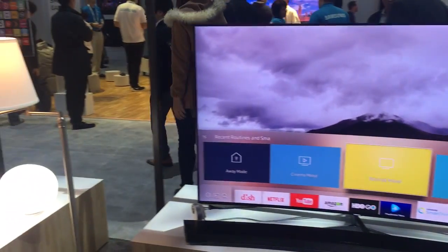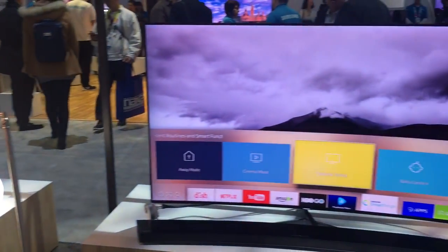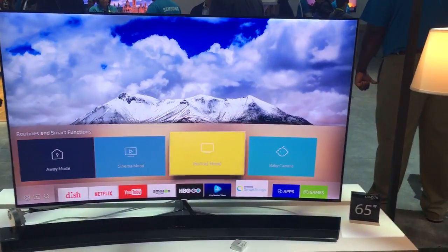The great thing about these programs is that they're fully customizable, and you can choose whatever you want to do with them.